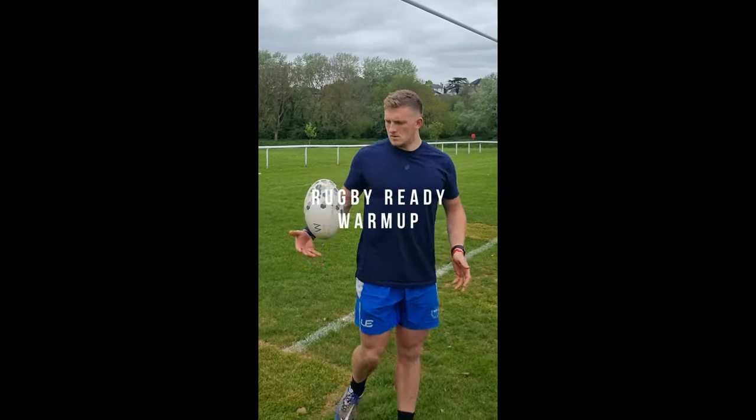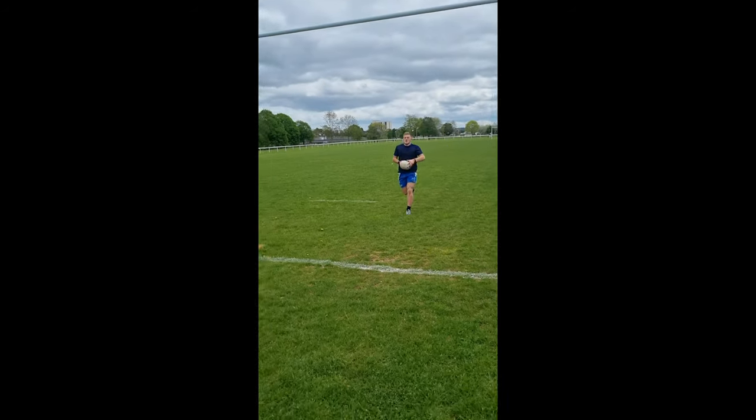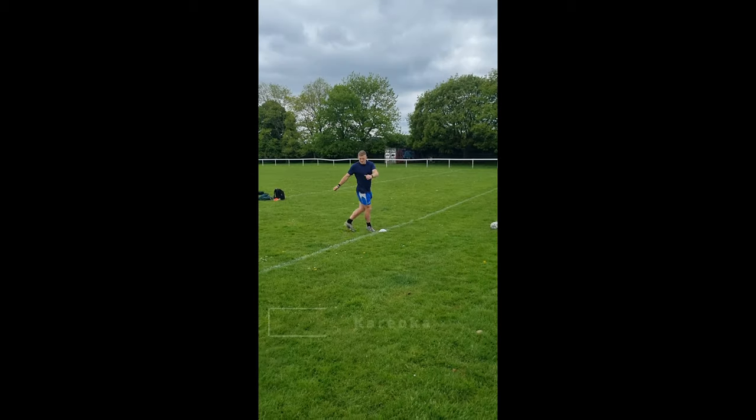The only bit you'll need is before the match — grab a bag and do some contact with a friend. Please drop us a like and subscribe so you don't miss out on any further videos. Rugby players, here is a complete contact-ready warm-up you can do to get ready for any match or training. Our goal is to initially get warm, so starting off with a run of the pitch is a great way to begin.